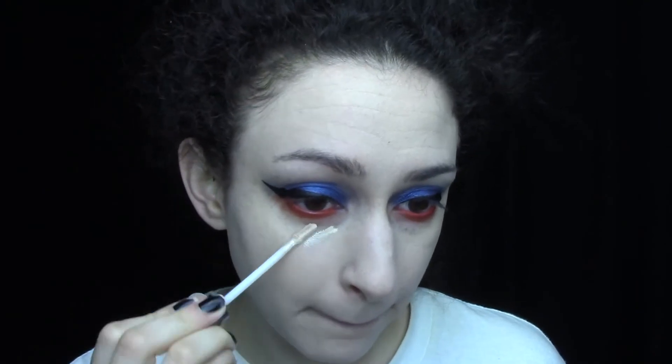My concealer is my Naked Skin concealer — as you can see I'm running out of it — in the shade Fair Neutral. I'm doing a little bit under my eyes. My skin has been really nice lately, which is wonderful because a smooth canvas always makes your makeup look better. To make sure my under eyes don't crease, I'm putting on some Laura Mercier translucent powder.